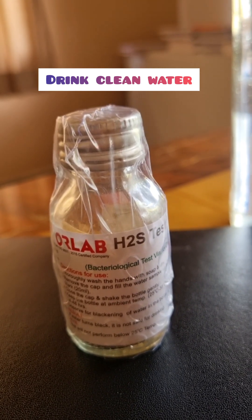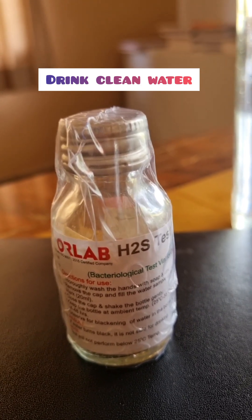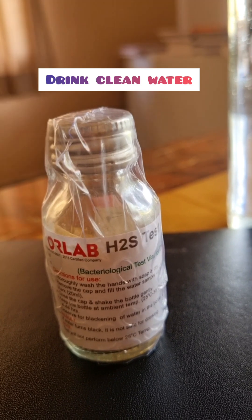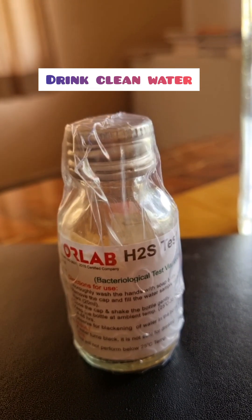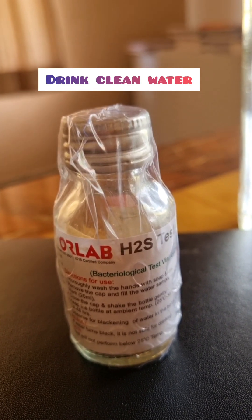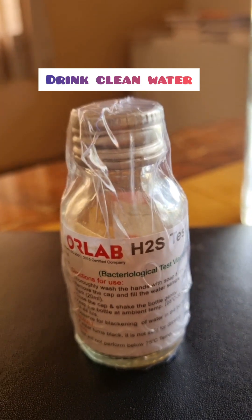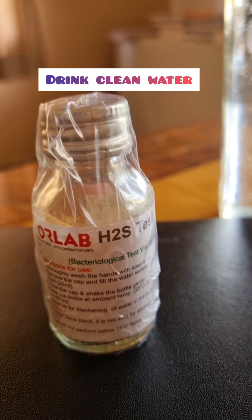So I was very shocked. A lot of people keep changing houses, rentals, hostels — it is very essential. Test this once before consuming, because after you fall sick, it is going to be terrible. So please do check this before you start consuming water anywhere.